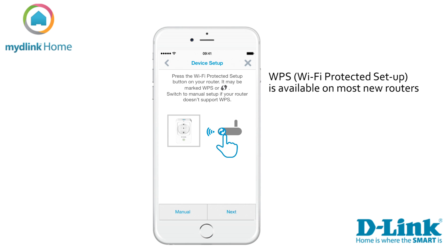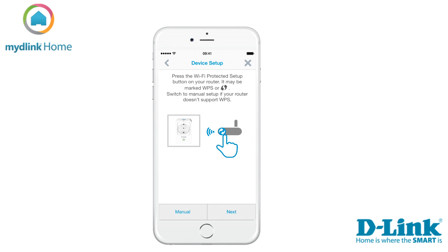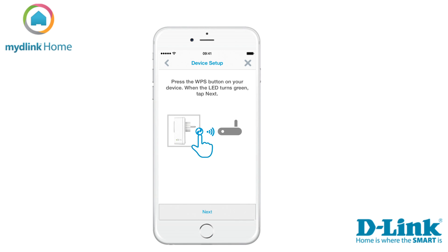If your router doesn't support this function you need to select manual and follow the on-screen instructions. We will choose the WPS method in this tutorial. Press the WPS button on your router and then tap next in the app to continue. Now you need to press the WPS button on your smart plug device.